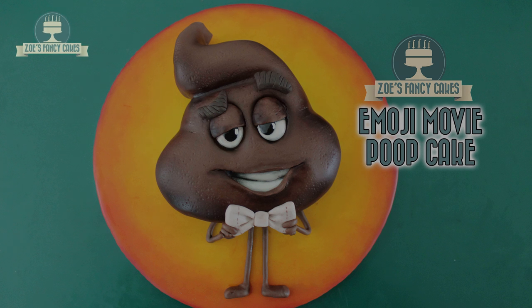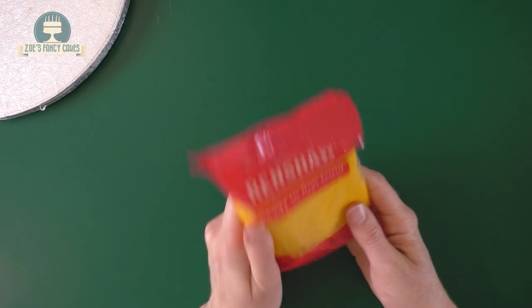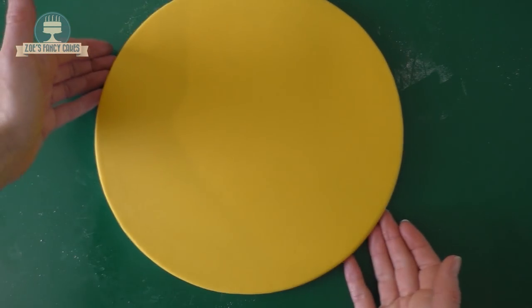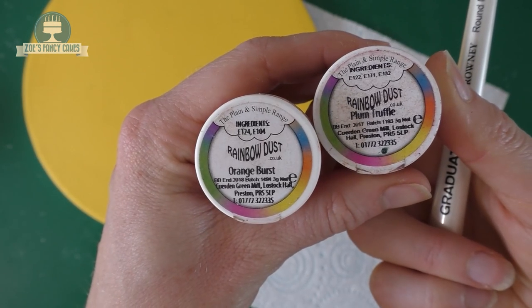Hi guys, in this video we're going to make Poop from the new Emoji movie. I'm going to start by icing my cake board - I've got some yellow pre-dyed icing and I've just put a thin layer over it. I've just made sure that my cake board is bigger than the cake I'm going to make, and you can make it whatever size you like.